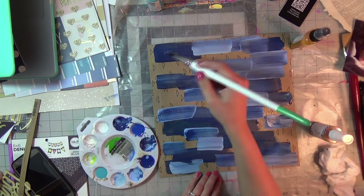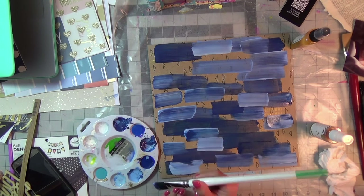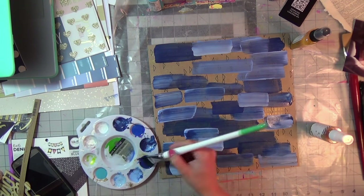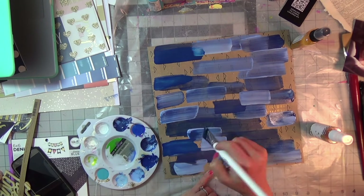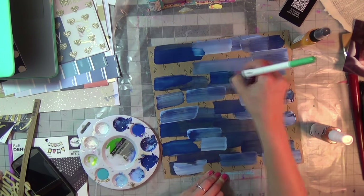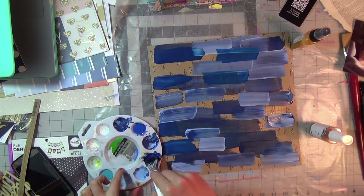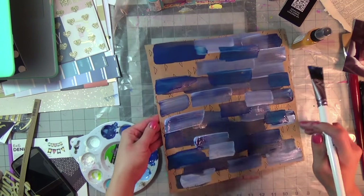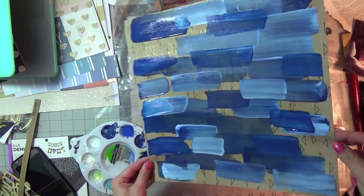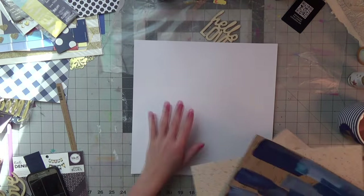Originally, right about here I should have stopped — I think I could have used it as my background paper. But I literally covered the entire page; I went a little brush-stroke happy. Looking back, I probably could have made it work by doing the same layers you'll see shortly on my layout, but at first it was just too intimidating.